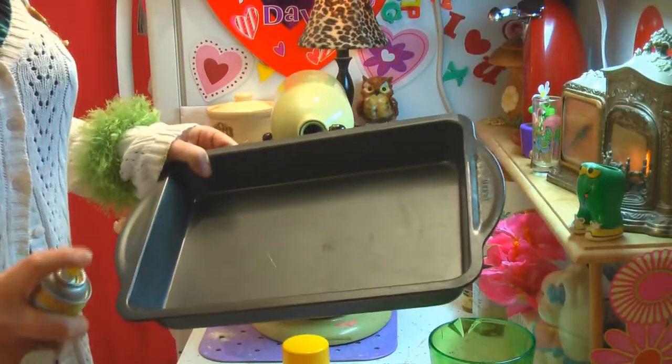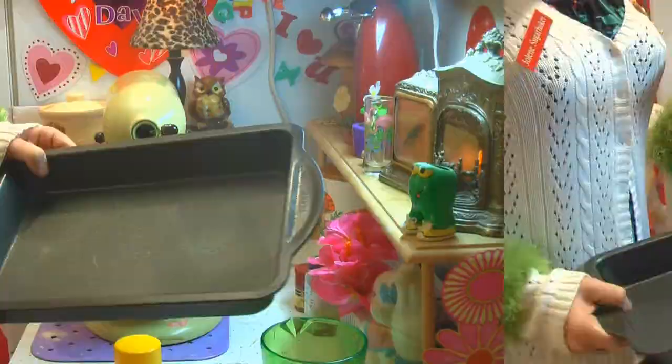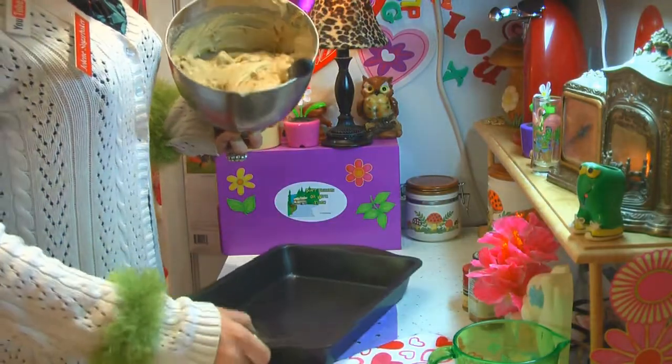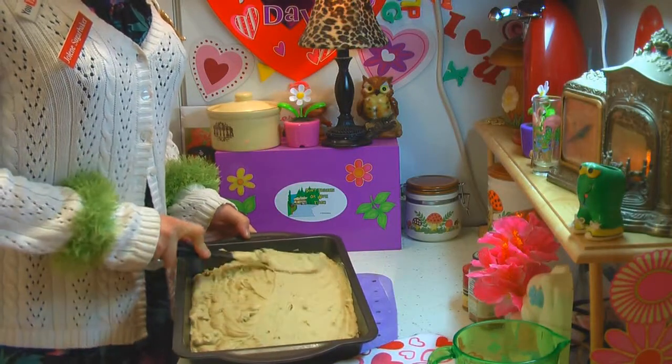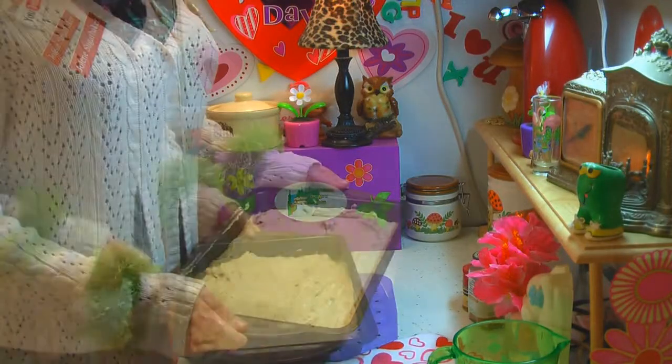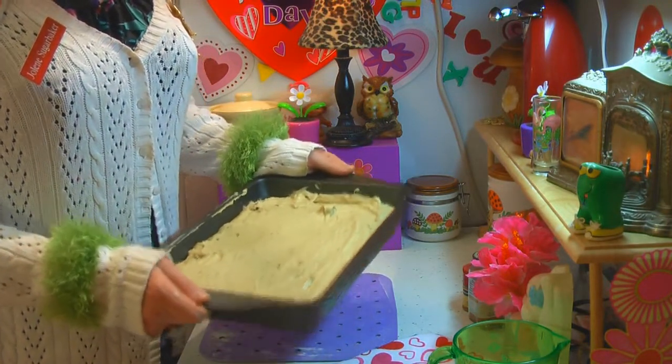You'll need a 13 by 9 baking pan sprayed down with some butter spray. Take your baking pan and spread the mixture out evenly, then put it in a 350-degree oven for 30 to 40 minutes.